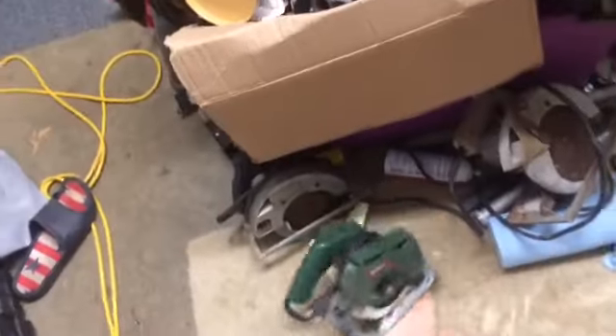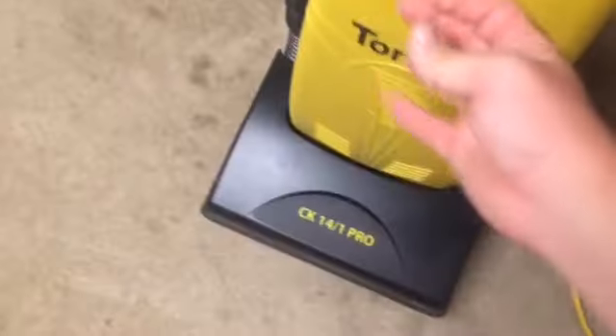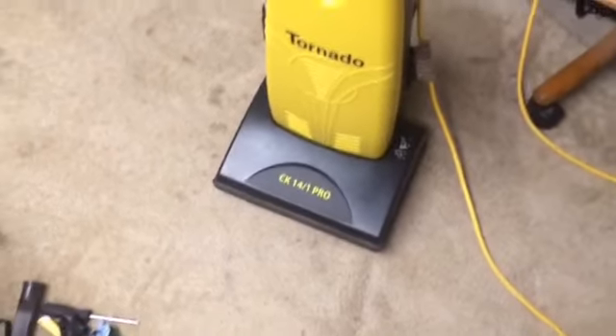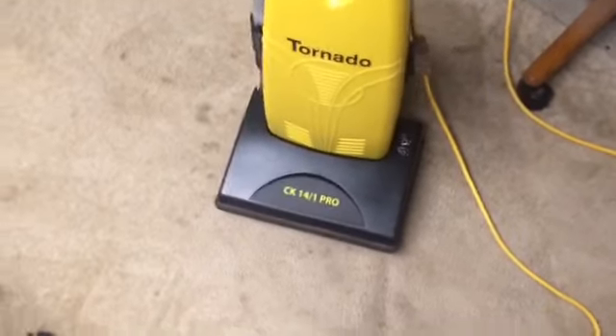So I might as well vacuum under where these are. Before I go, I will say I recommend the tornado to any contractors or anyone who does professional carpet cleaning. Since you can get a shape-out insert, you don't have to empty it, you don't have to change a bag — or you can just get bags. And it's not direct air.